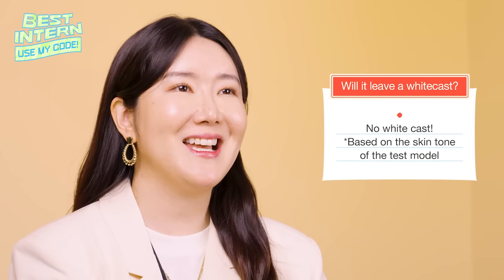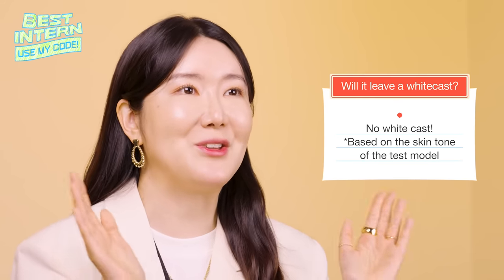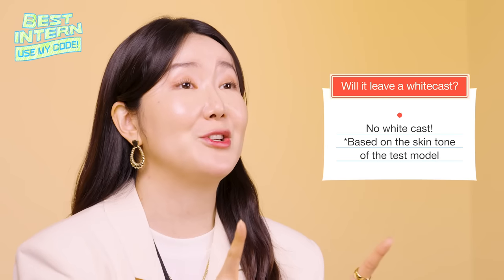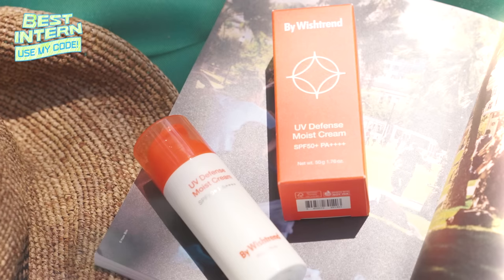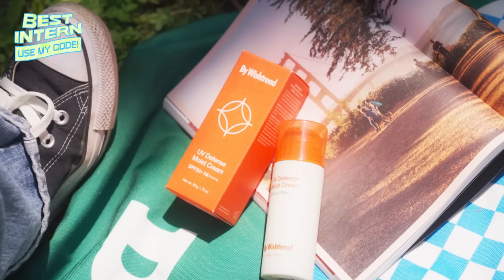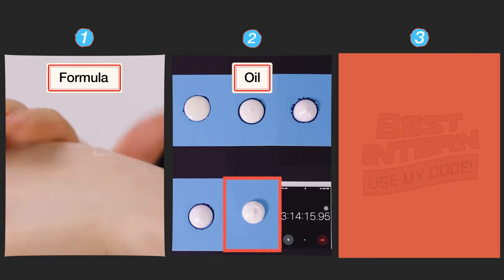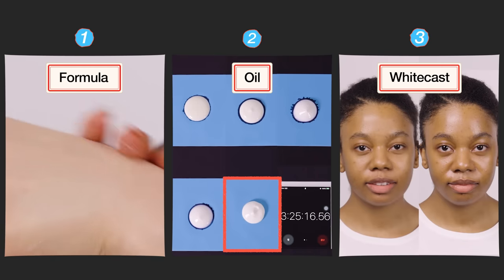We did the test on two testers today, including myself. When you are purchasing the UV Defense Moist Cream, make sure to remember the results. We recommend the By Wishtrend UV Defense Moist Cream if you're looking for a sunscreen that is full of moisture, leaves no shine, and has no white cast.